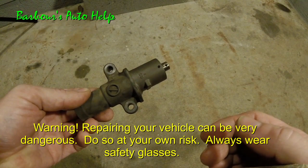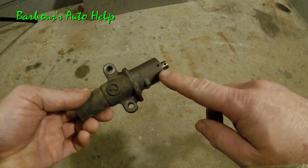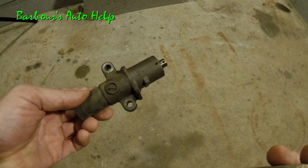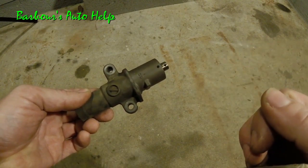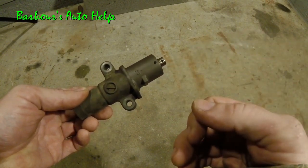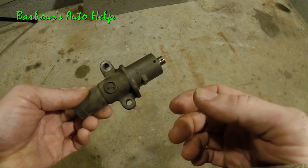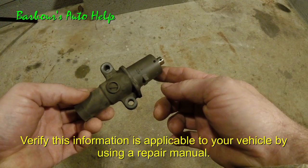Hey, what's going on everybody, this is Keith and you're watching Barber's Auto Help. Today I'm going to show you how to reset an automatic timing belt tensioner. This timing belt tensioner here is used on a myriad of vehicles — this particular one came off of a Honda, but the style is used on many vehicles.